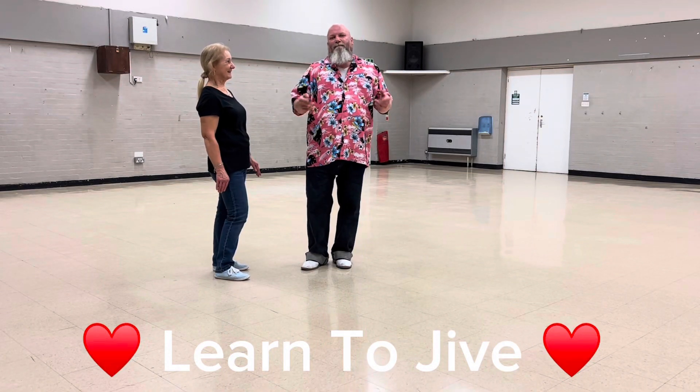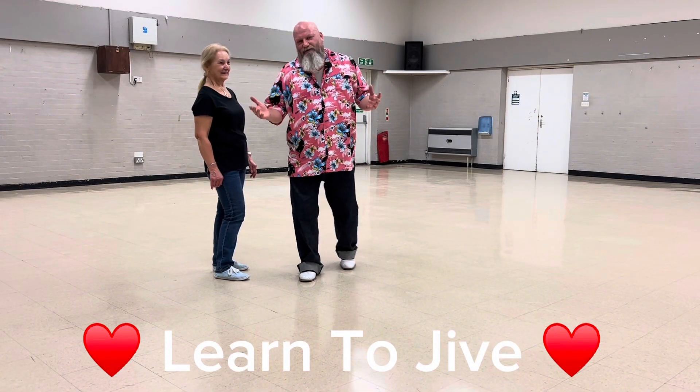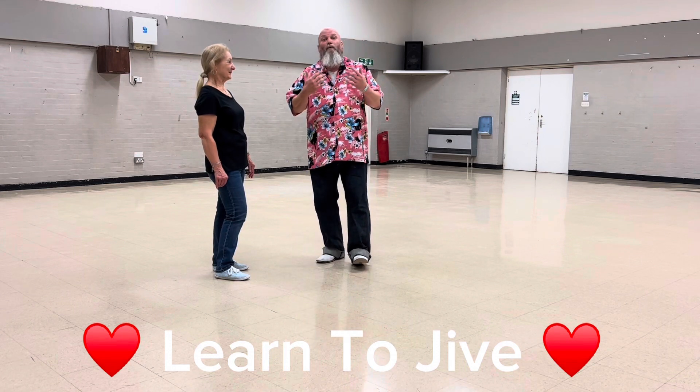We're doing a couple of moves tonight, and then I'm going to show you adaptations of those moves so you can make them work more for yourself.